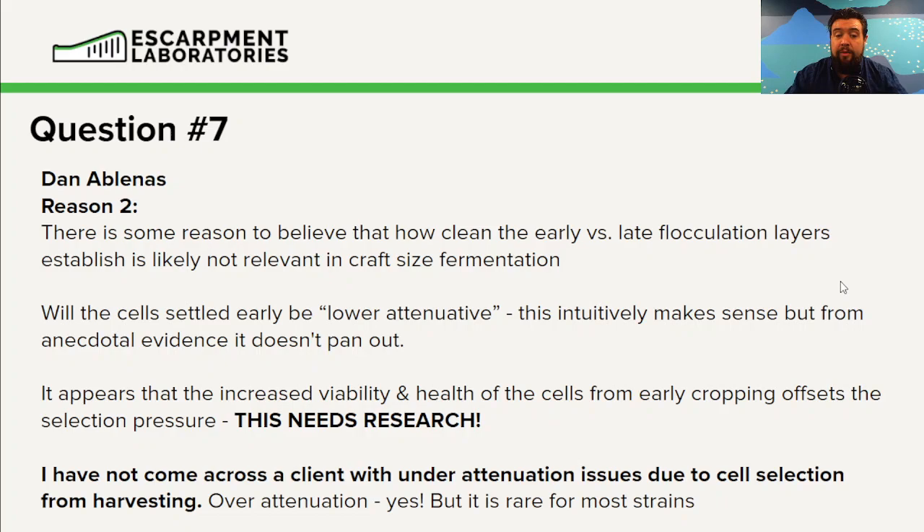I have never come across a brewery that has selected for under-attenuation via cropping. I've never seen a brewery through 10, 20, or 30 generations that has selected for a variety that is less attenuative. I've seen ones that are more attenuative — though that's pretty rare for most strains. A few strains do see this more commonly, mainly California Ale — but half the time that's usually a cross-contamination with something they didn't know they had.